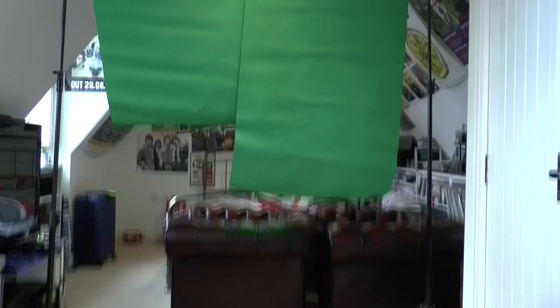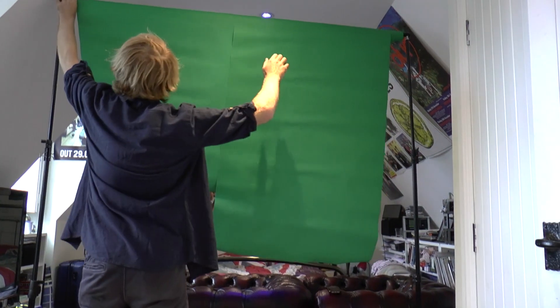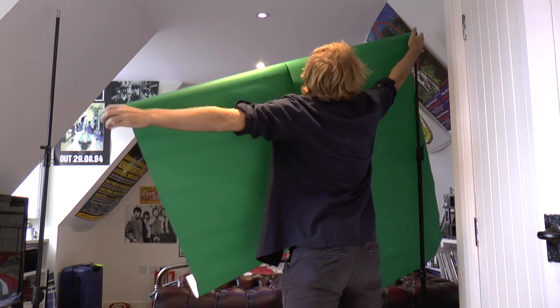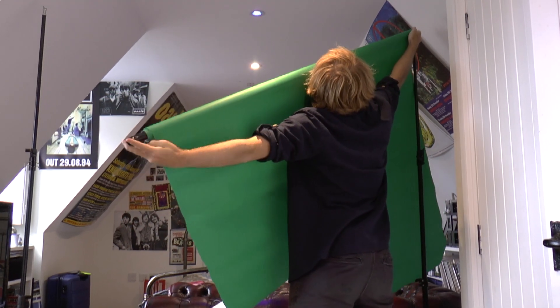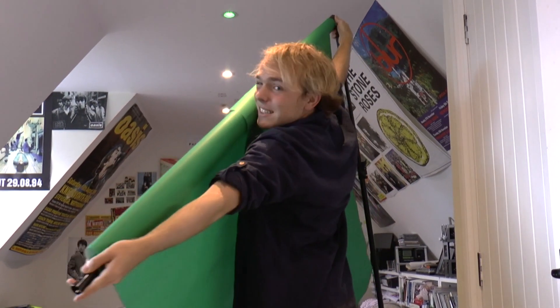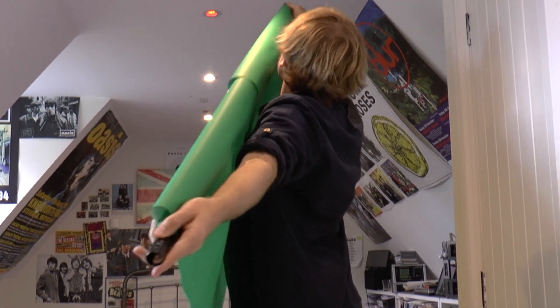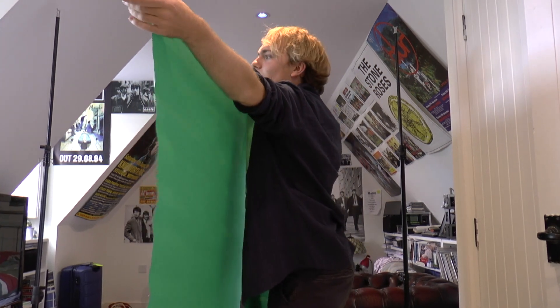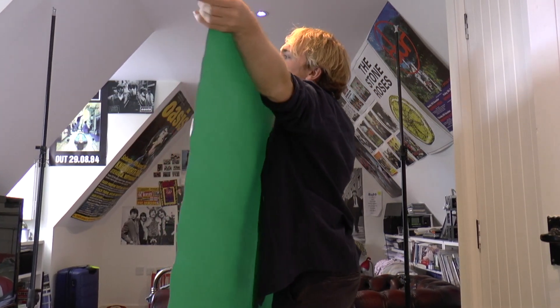I'll try and fix that in a second. Let's try and fix that. I think I have to take this down again. It's quite the palaver. Come on. I can't get the thing off the thing. That's off. Okay. Now I feel like I could just unfurl it — just roll it. That was easier than doing that the other way.